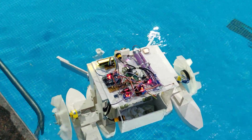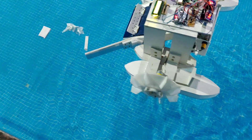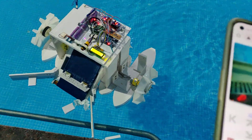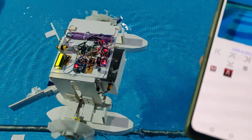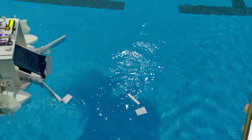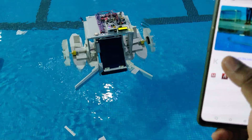Once we enter auto mode, we can't easily switch back to manual mode. If it gets stuck, we just need to reset the Arduino board — this is the reset switch. If it is stuck in auto mode, let us go back to manual mode by resetting. We can enter manual mode, but if the scanning gets stuck we need to check it; it is in manual mode.